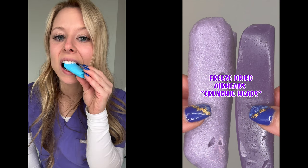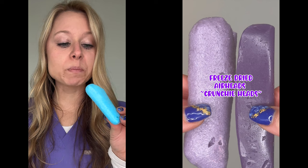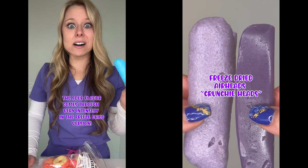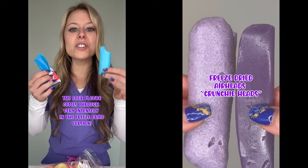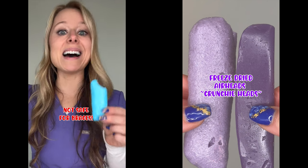This is the freeze-dried version. Wow. It's way more sour, but it still has that sweet flavor. The sour really punches you — I actually really like this. This is really good, but this is not safe for braces.